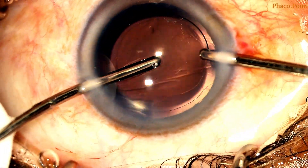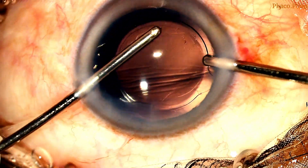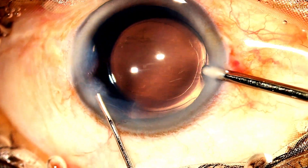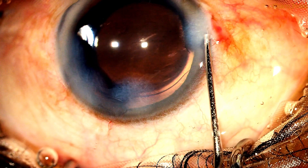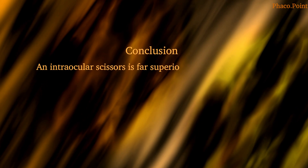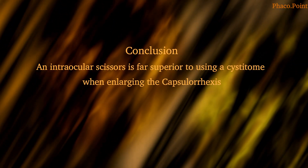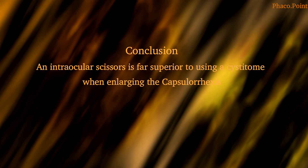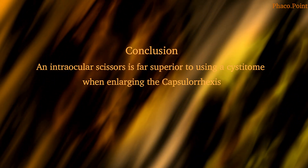During and at the end of irrigation aspiration, you can see quite clearly that you've been able to achieve the capsular RHEXIS of the size desired. Towards the end of the case, you can see the suitably enlarged RHEXIS. It has been my observation and experience that the use of an intraocular scissors, as opposed to the cystotome, is way superior and is the more controlled manner in which you will be able to very successfully enlarge a RHEXIS to the size actually desired.